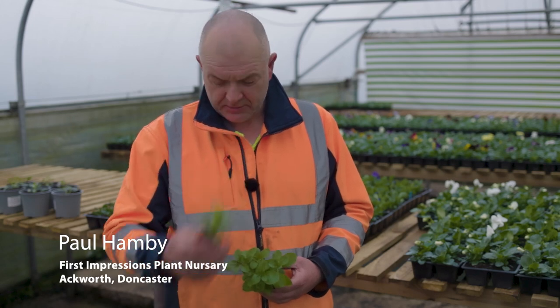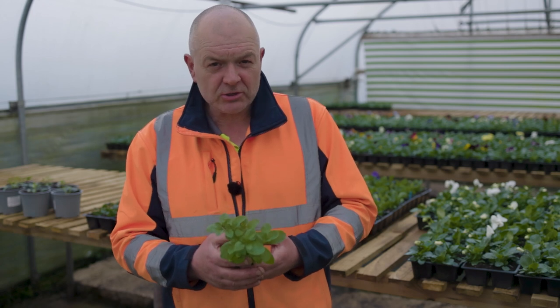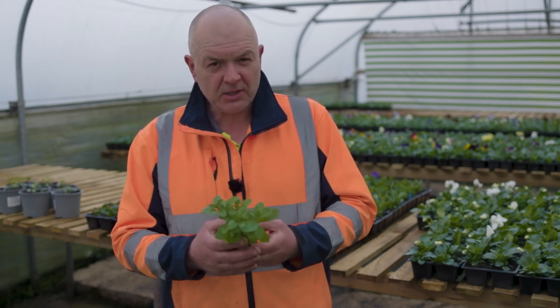If you want to know how to turn this plug plant into this healthy specimen, ready to go straight into your containers and hanging baskets, keep watching this video.